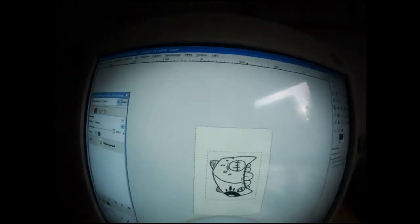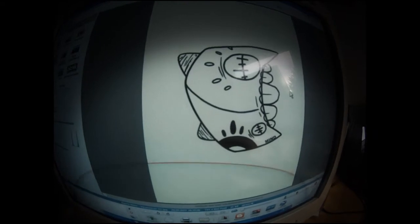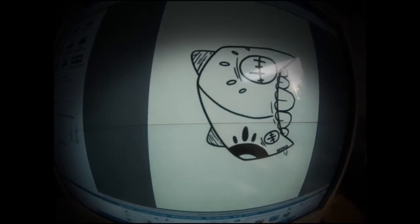Then just put it into the scanner so you have your design on the computer. Now you can change the size of it, you can add some colors, you can add some names.